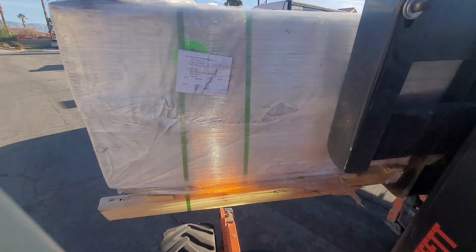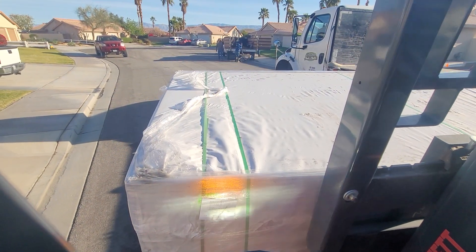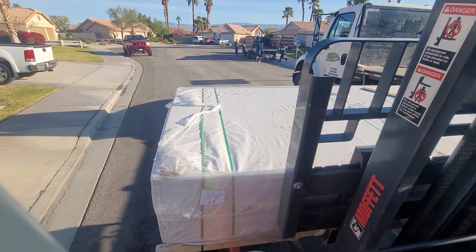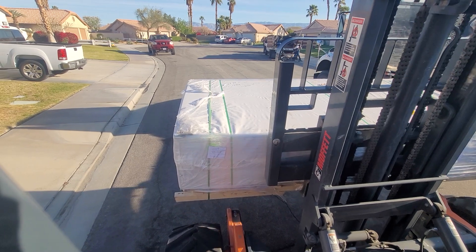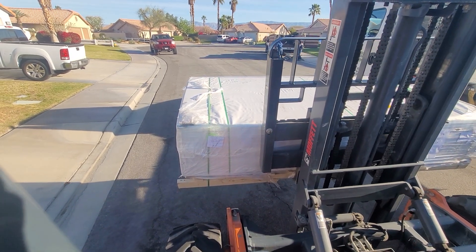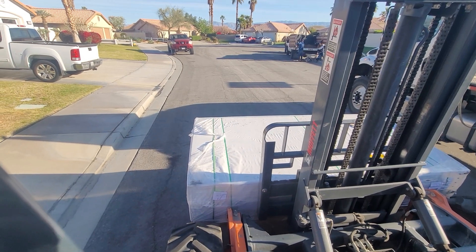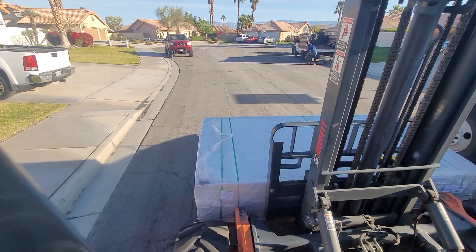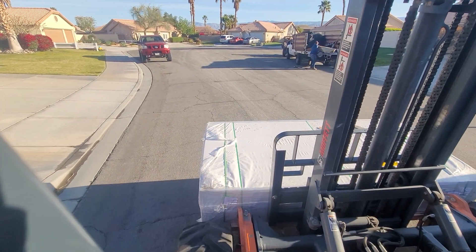If it was wider, I might have an issue. So I'm going to go ahead before I travel with this and get this all the way down. And it's light enough to where I can boom all the way out also without flipping over using my stabilizers. It's still got a little wobble on the tips of the forks there.